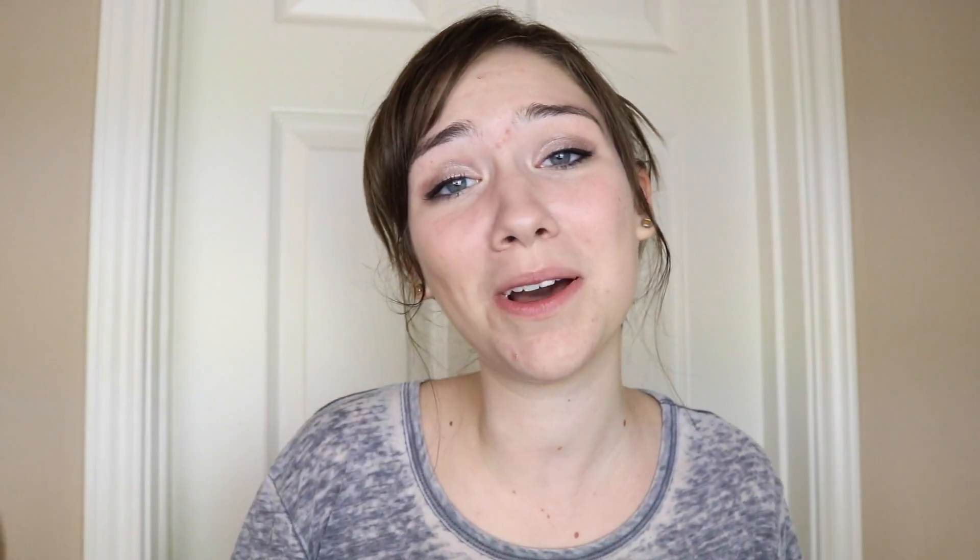If you're new here, I would love it if you could subscribe because right now we are two away from 200 and that is such a big milestone for me and I appreciate it. I hope you like it around here. And if you like this video, don't forget to leave a thumbs up. Anyway, let's just get started.